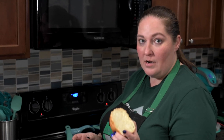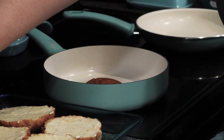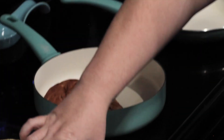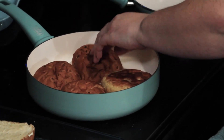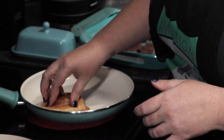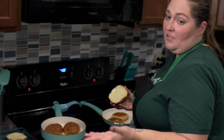We have our hamburger buns here — I've just brushed them with some butter and we're putting them in the pan. Listen to that nice sizzle. Everybody loves toasted buns with their burgers, and they don't take very long — just a few minutes.